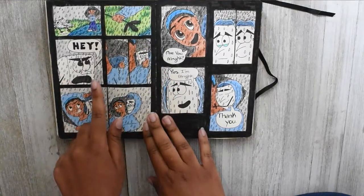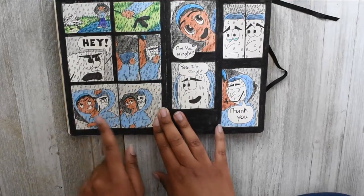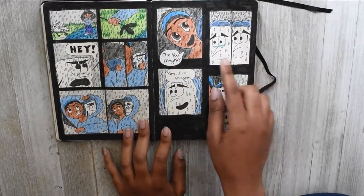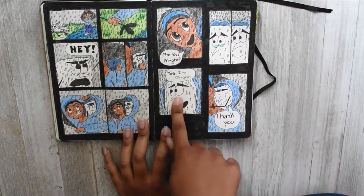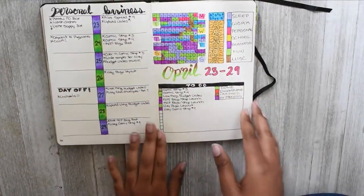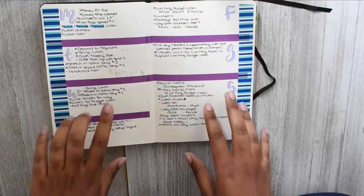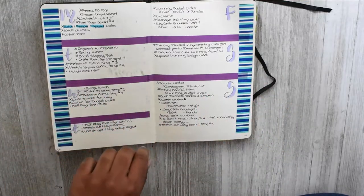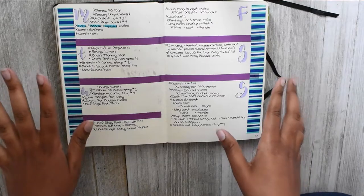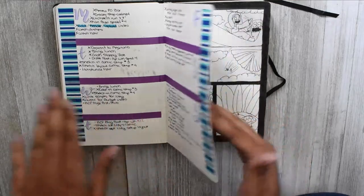Then we go into the fourth comic. Basically she's just standing there looking at him, then she grabs his hand, he says 'hey,' and she puts him in the pocket of her hoodie and covers him up. Meanwhile his eyes are welling up with tears. She asks 'are you all right?' and he looks at her and says 'yes, I'm all right, thank you.' We go into the fourth week — pretty much the same spread as before — and I also did the weekly dailies the same way. The washi tape was from Michaels — three rolls for a dollar on sale.